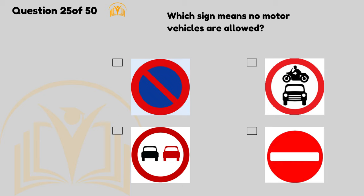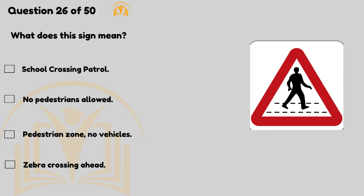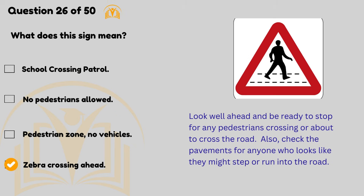Which sign means no motor vehicles are allowed? You'll generally see this sign at the approach to a pedestrian-only zone. What does this sign mean? School crossing patrol. Look well ahead and be ready to stop for any pedestrians crossing or about to cross the road.